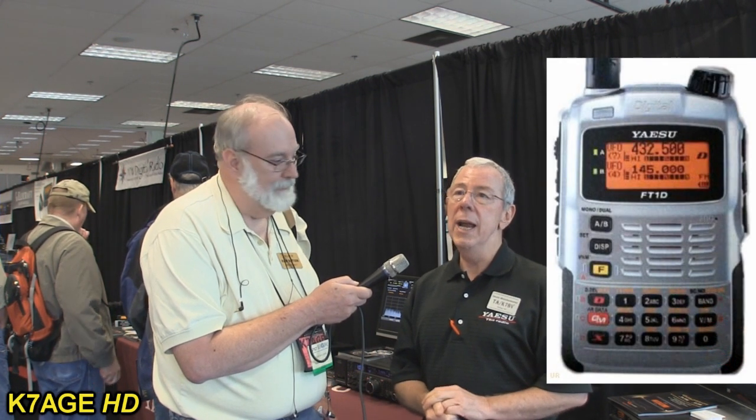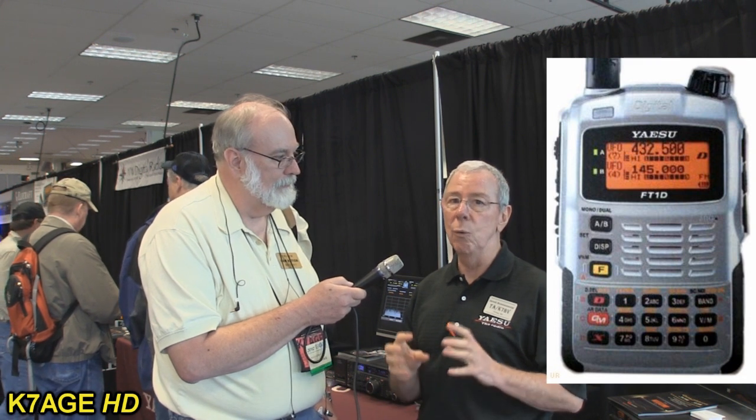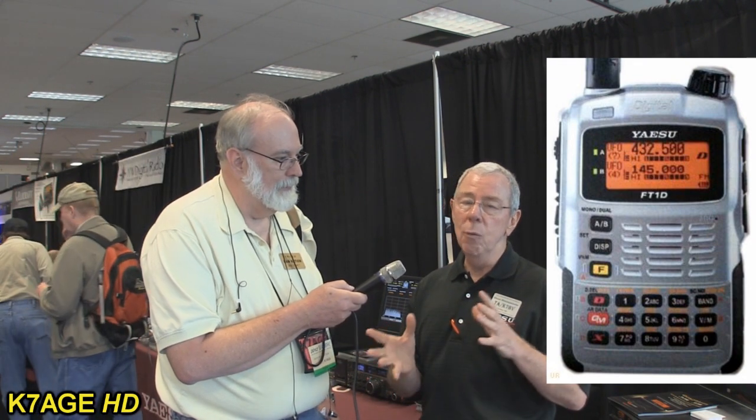The new digital HT: we introduced the FTD-1DR, a C4FM FDMA radio — a digital mode quite popular on the commercial side. We wanted to come in with this radio because it uses 12.5 kilohertz bandwidth, which will allow us to move a lot of data fast. We chose that over narrowband because if you're going to have digital, you might as well take advantage of the full benefits — moving a lot of digital or video data.